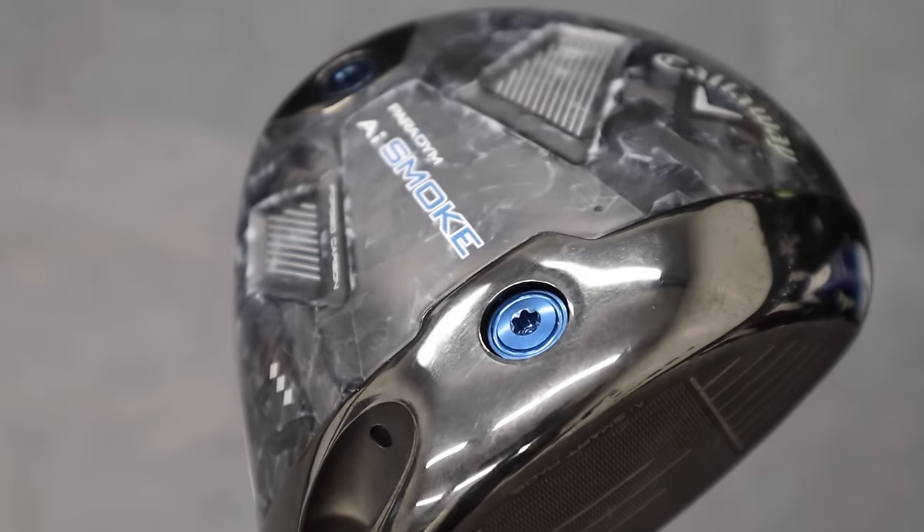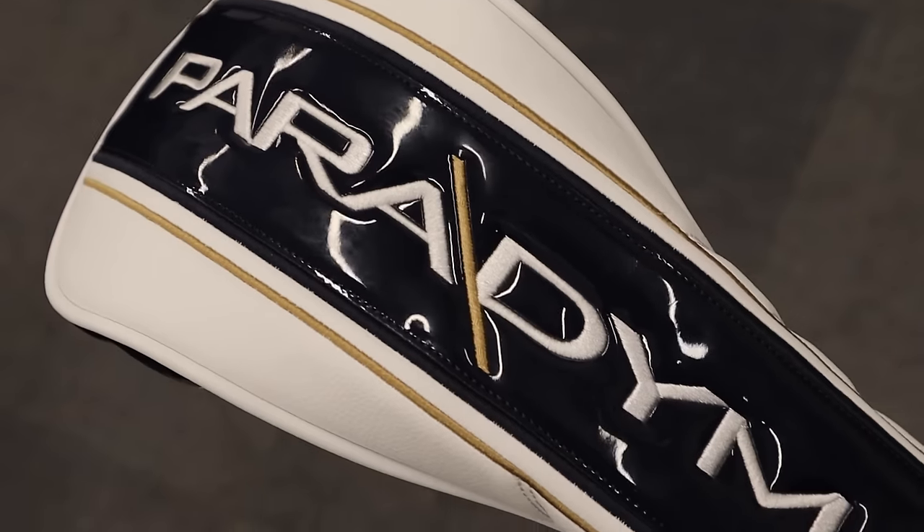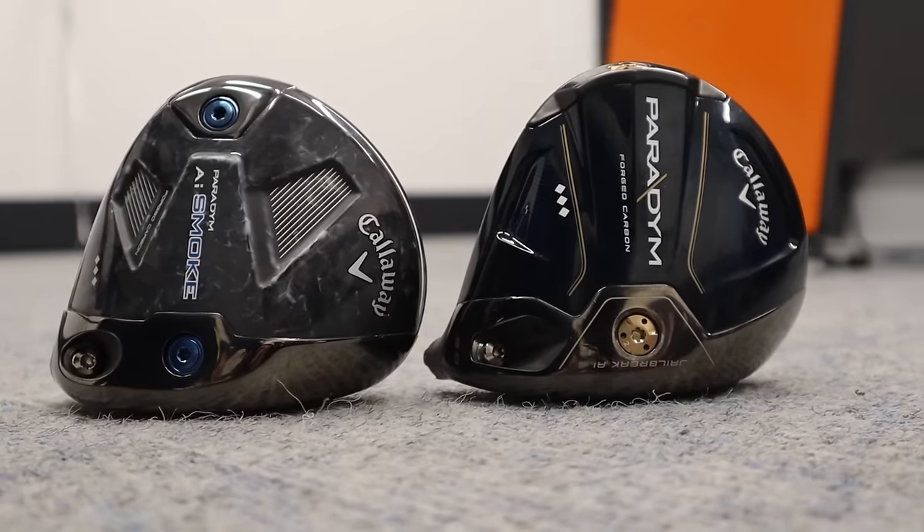Big driver head-to-head battle in this video. We've got the brand new Callaway Paradigm AI Smoke driver up against last year's version, the Triple Diamond Paradigm — two Triple Diamonds, head-to-head battle. Let's see what comes out on top.